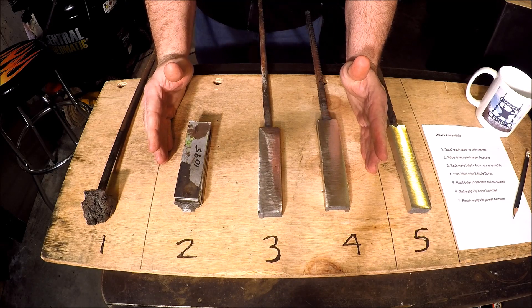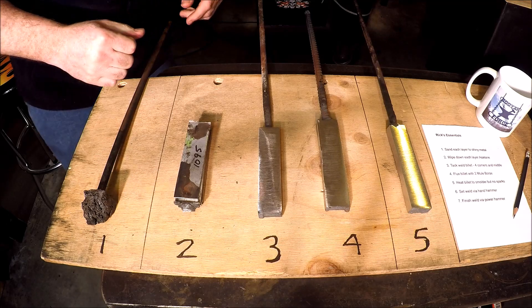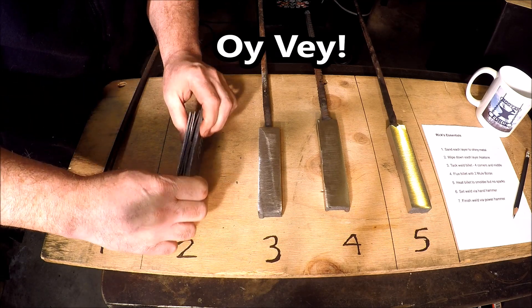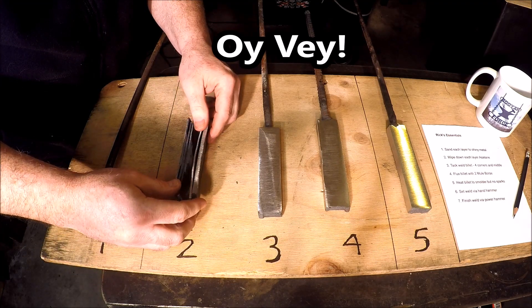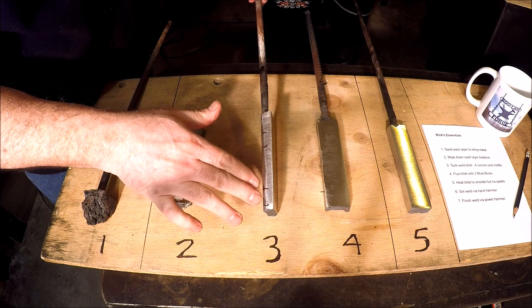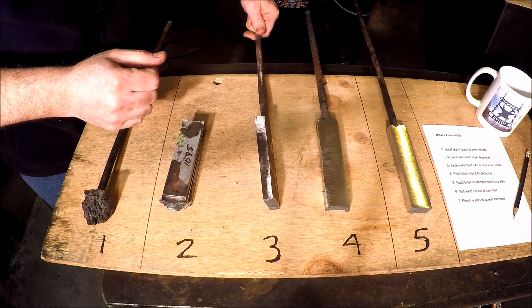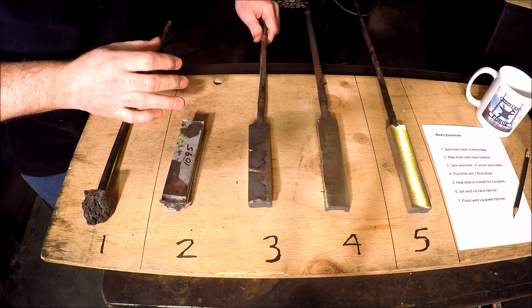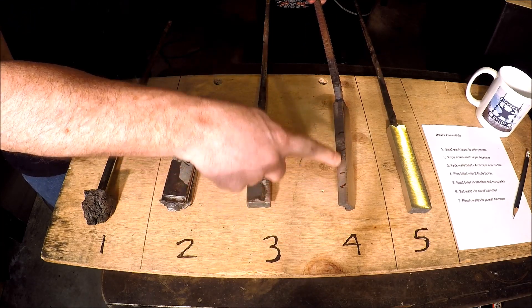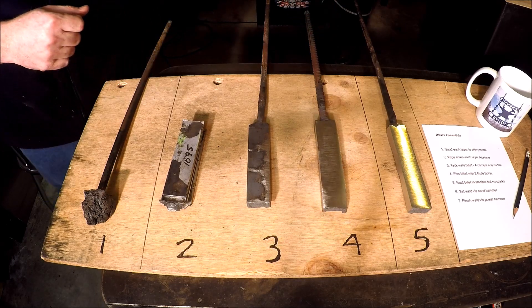At that time I claimed victory because everything looked and felt good after I was done. But as I got back in the shop and started to polish, grind, and sand these up, I noticed there were some significant gaps. On this one, as I picked at it, the whole billet delaminated. On these two, there's spots here and on the other side where there are gaps — you can tell the layers aren't welded together. This one was the best — I didn't have any gaps on this side, but I could tell there were two spots where the weld didn't catch.